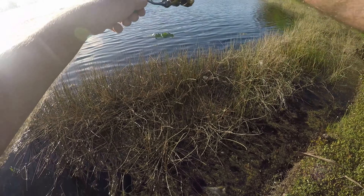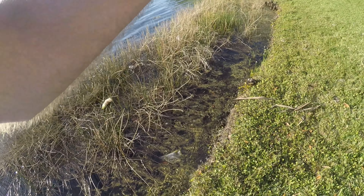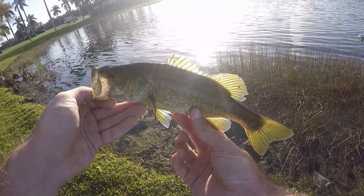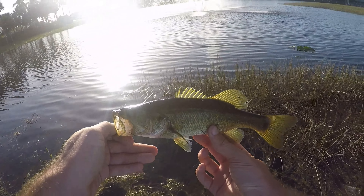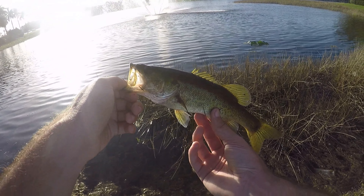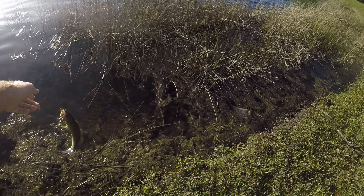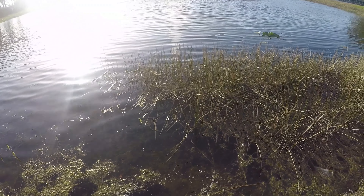Fish on — largemouth I think! Fish number three on the bank, a little largemouth bass. Numbers are picking up — still not a ton of fish on this little Stone Fly, but I'm surprised the ones I have caught have been a decent size considering how tiny this lure is.